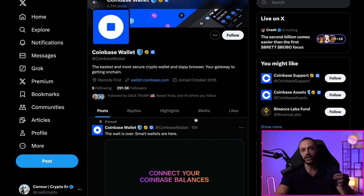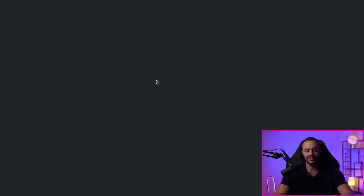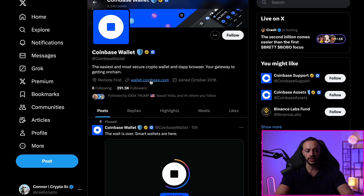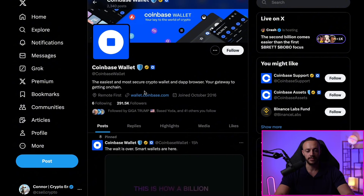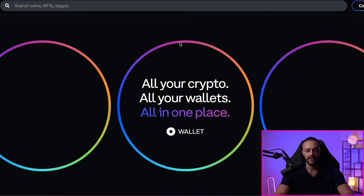Let's show you how to use the Smart Wallet. I've actually never used the Coinbase DeFi Wallet before — I've always been using MetaMask or Rabi. So it's going to be good; you can see exactly how to set this up step by step. You're going to want to get the official link, wallet.coinbase.com. I'm getting it directly from the official Coinbase Wallet X account. I'll leave this link down in the description below.